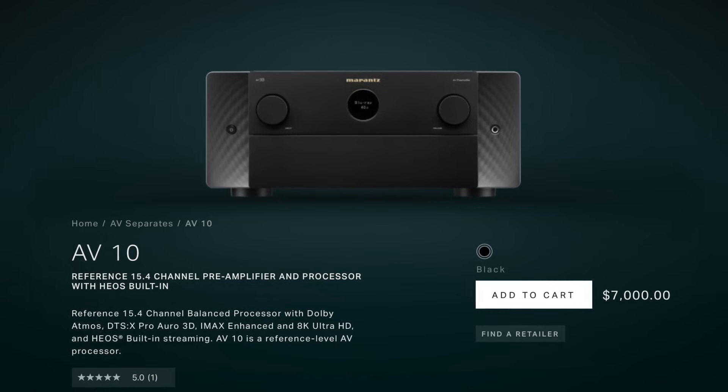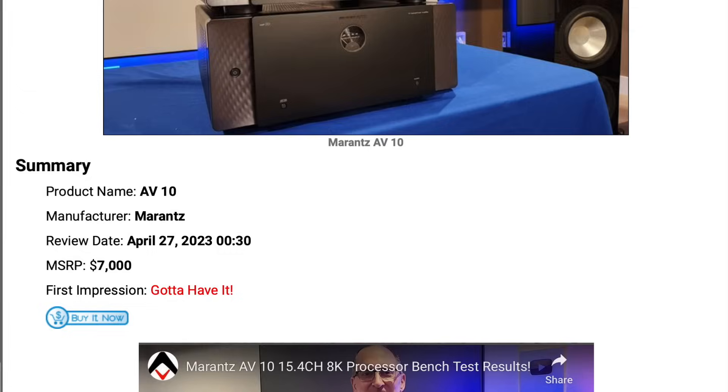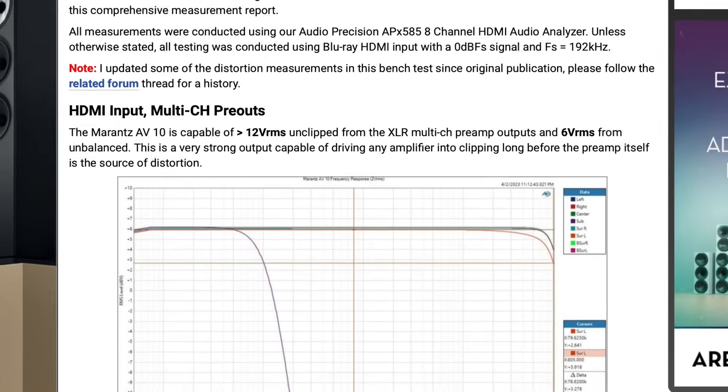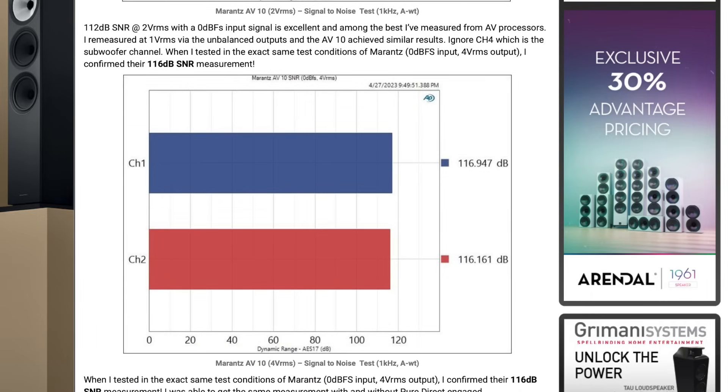Looking at the competitive landscape for the AVM90, there's really only one other pre-pro under $8,000 and that would be the Marantz AV-10. The AV-10 is a very competent, well-built, well-designed pre-pro — also a 15.4 channel. Gene Della Sala had it on the bench and his review came out with some exceptional results.